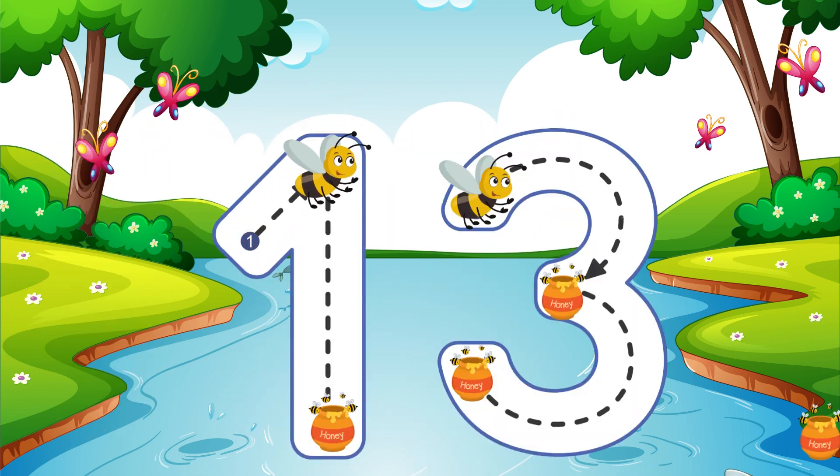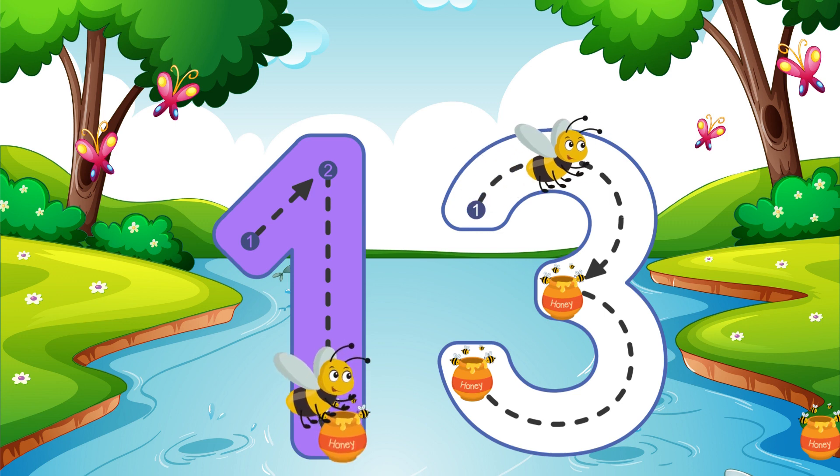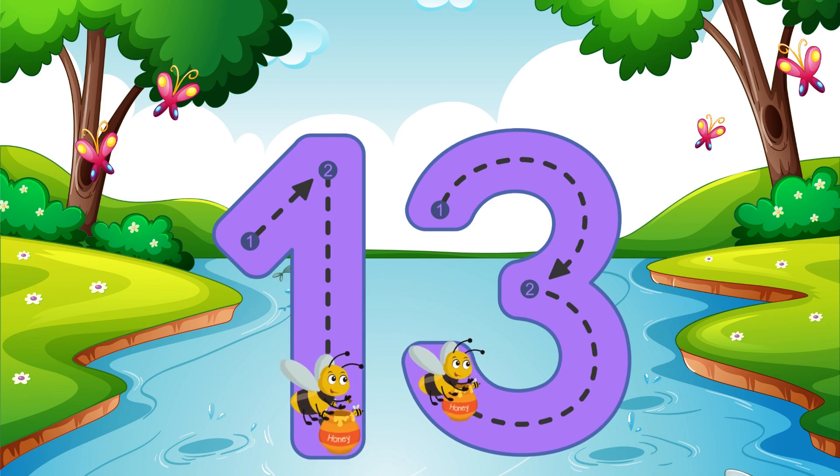Go straight down and then you're done, that is how you make a 1. Buzz around and around just like a bee — that is how you make a 3. 13.